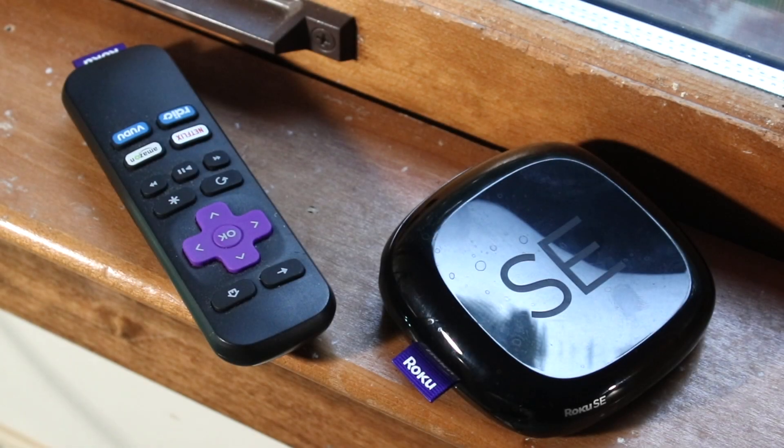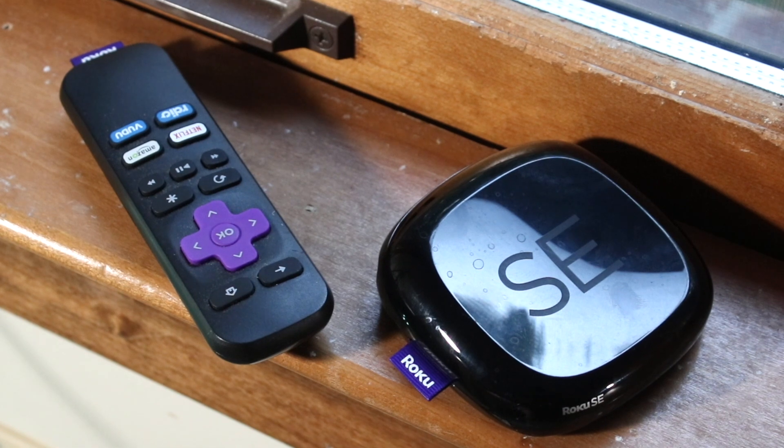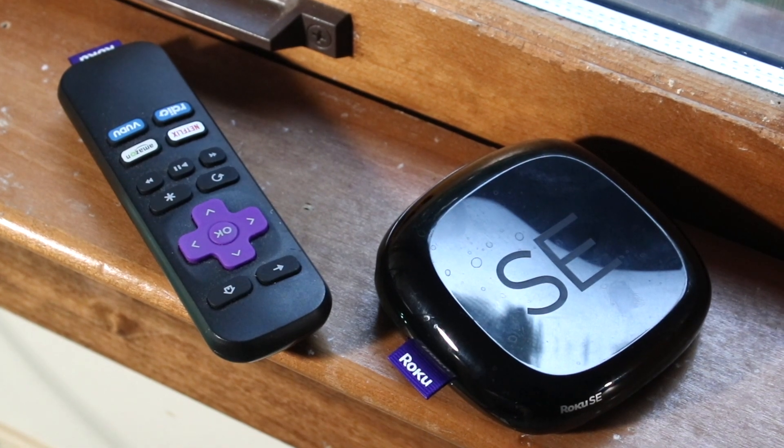Welcome back everyone. You might be in a weird situation where for some reason your Roku remote is not working. There are a couple of different ways to fix it.